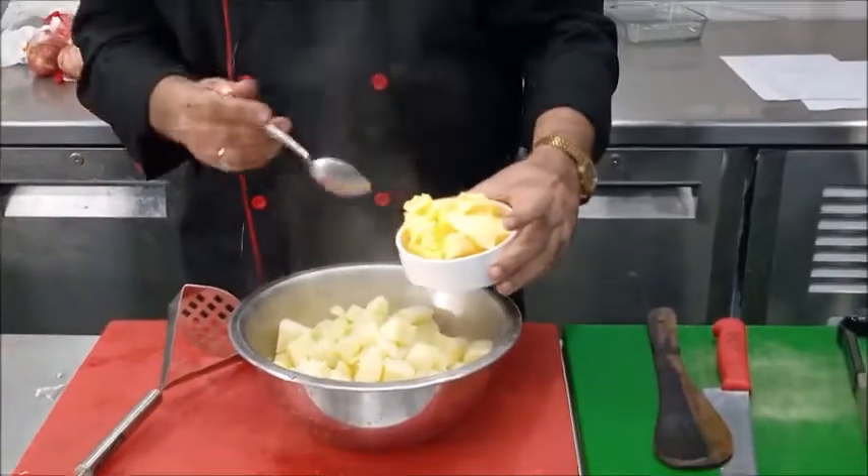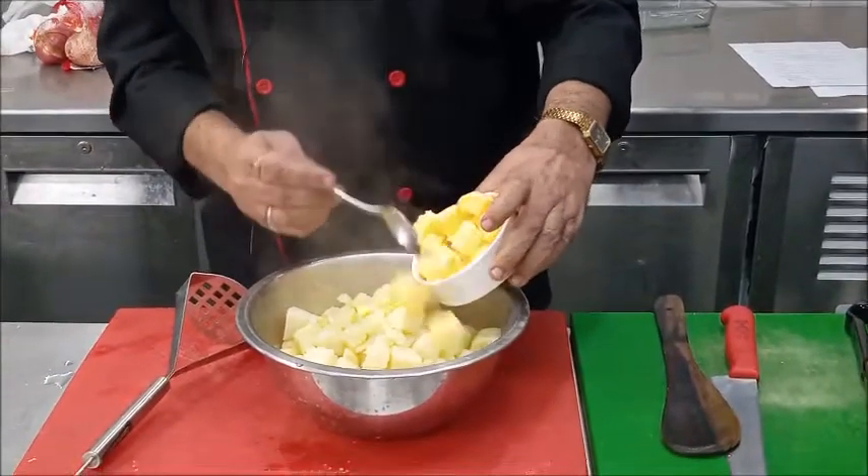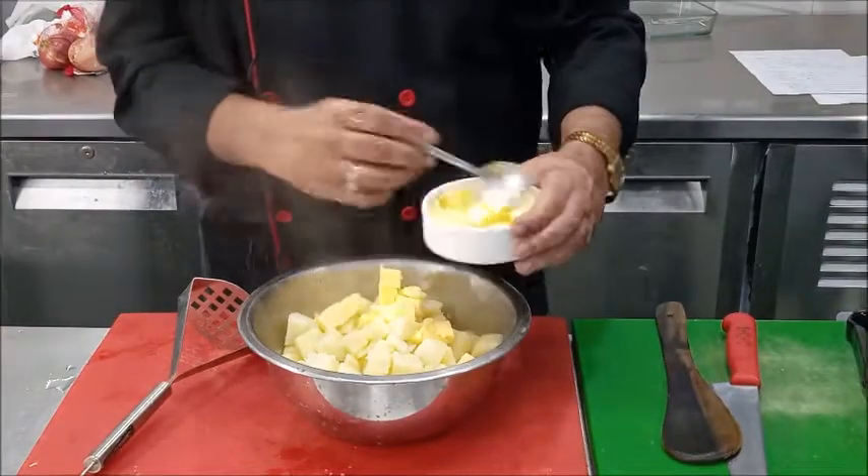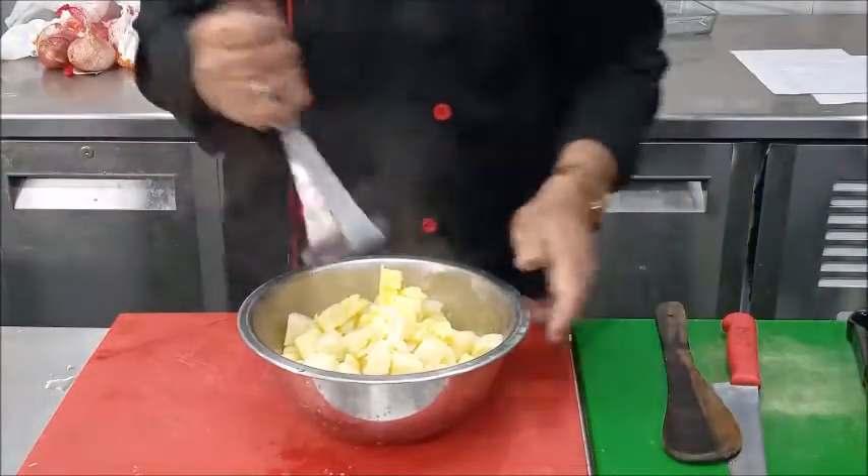When our potatoes are hot, we will add some butter in the potatoes and we will mash the potatoes.